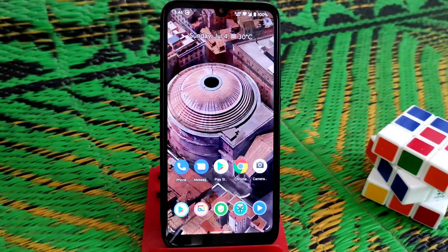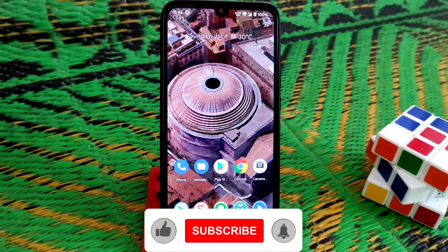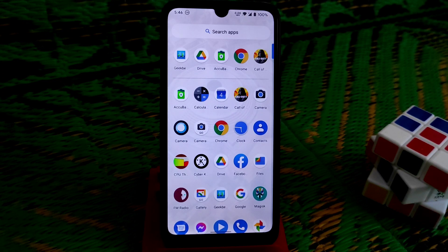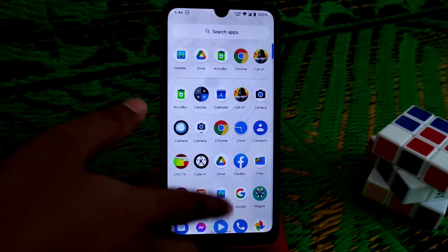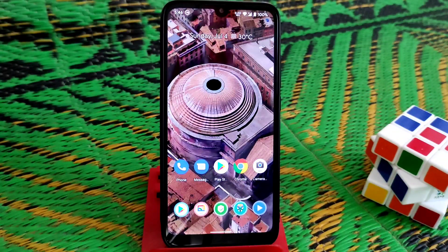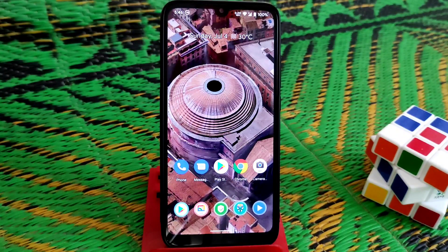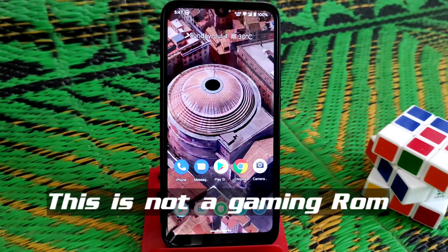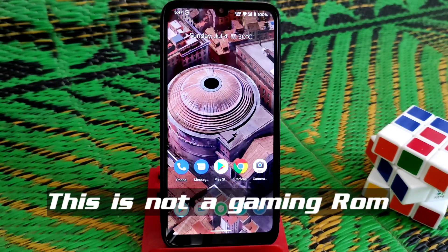Now the important thing — gaming. I played Call of Duty for more than one hour and I'm really disappointed. This is not a gaming ROM. If you want a daily driver for gaming, this is not for you. If you're a normal day-to-day user, you can use this ROM easily — multitasking is good. But for gaming it is very poor.